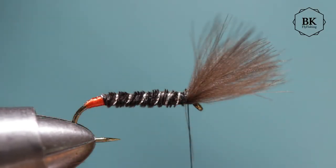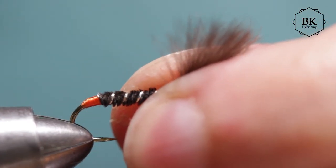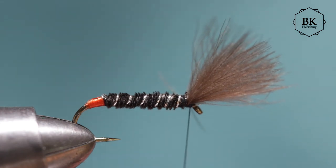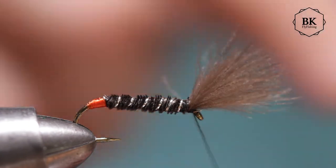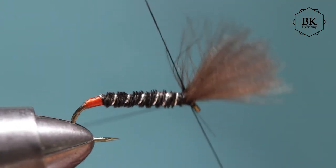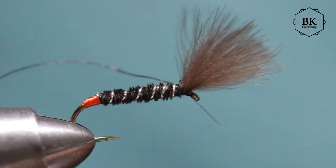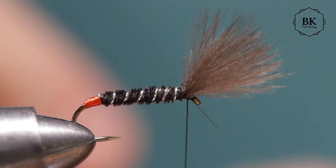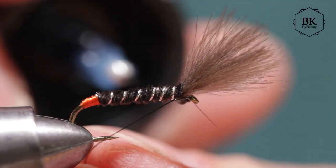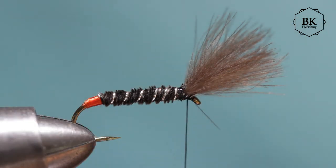Trim this — okay, we finish the fly and you're done. Very easy fly, quick fly, essential for most still water ponds and when the trout are rising for emerging midges and buzzers. I'll just add a drop of varnish on this part — and ready to go fishing!